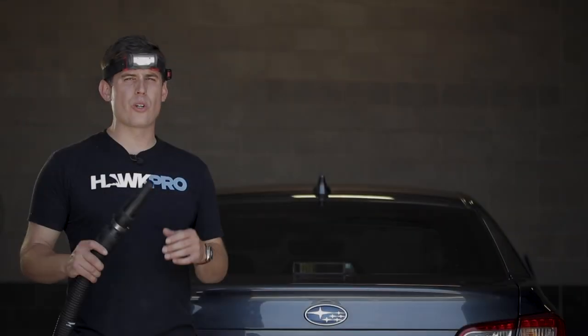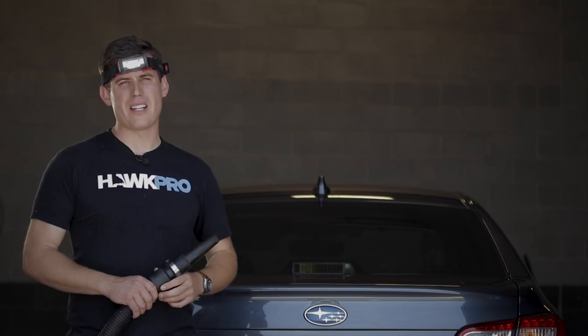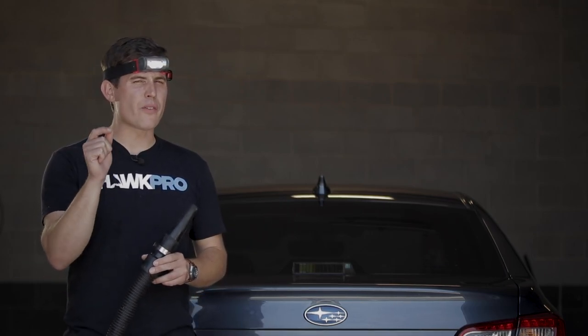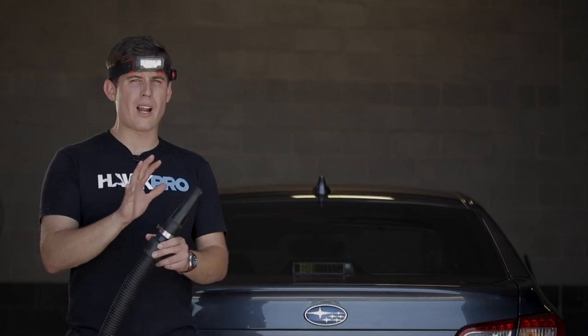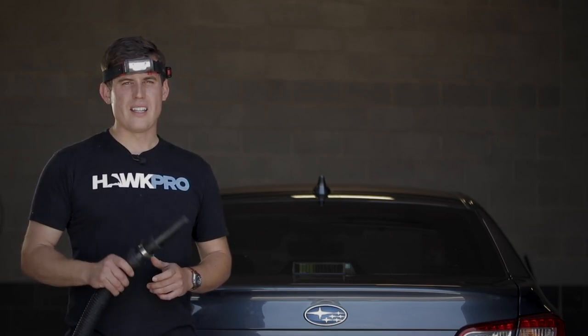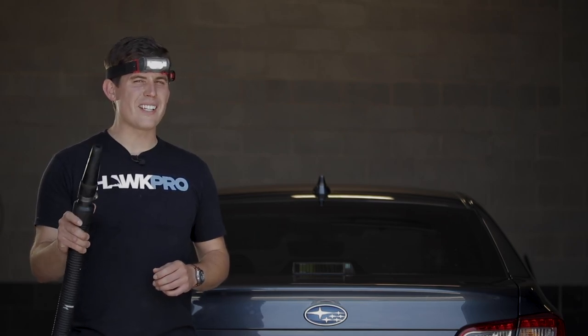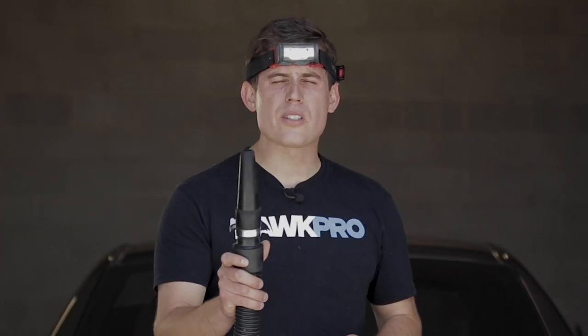There's so many things that this tool could be better at, so many reasons why I thought it was a waste of money at first. But we've owned this now for a year and we use it in our shop every single day. This will help you dry your car, this will work on interiors. It's an oldie and a goodie. It's a Swiss Army knife.